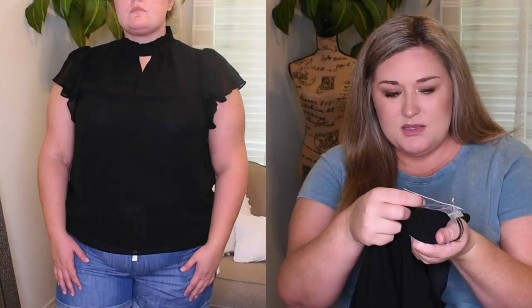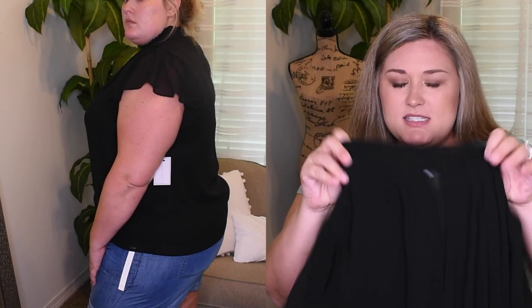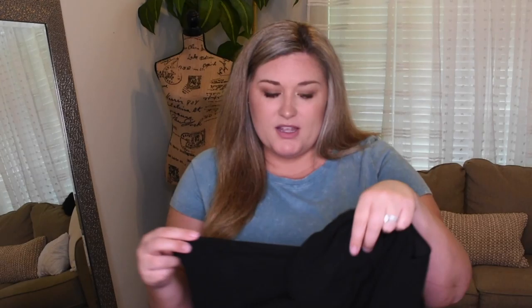This top is the brand One State in a size 2X. This is different and it surprised me because I actually really, really liked it. It's this high neck with a keyhole cutout, flutter sleeve, black top. I think this would be perfect for work in the cooler months. I don't know — this just fit perfect. I would like it a little bit longer but it was so comfortable and so soft. It is 100% polyester for reference. This is called the keyhole flutter sleeve blouse, size 2X — $79.